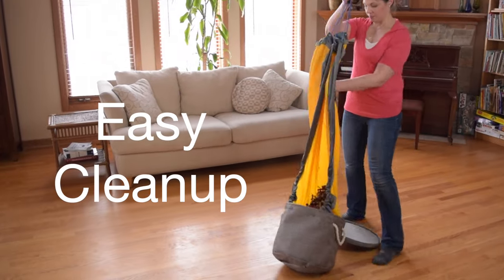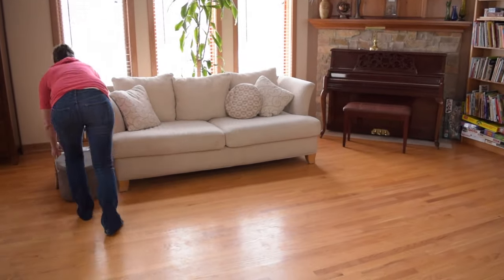And for cleanup it is super easy. You just grab two handles, it makes a chute, you pull up, and all of them slide right back in. Then you put the lid on and tuck it in your corner.